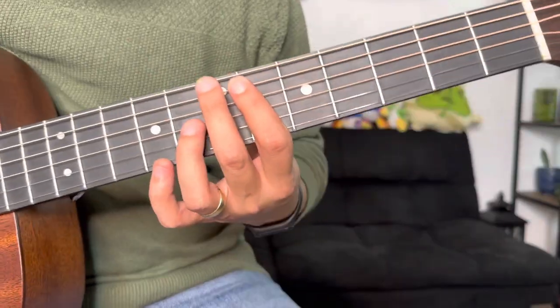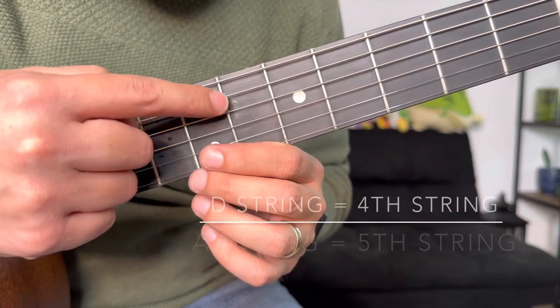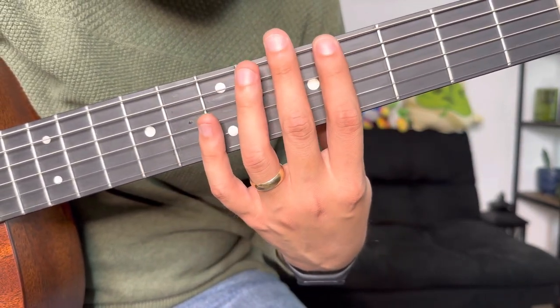You only need two strings to play this. Y'all are gonna use your D string and your A string, which are these two right here. All the other ones you're gonna mute with your hand, so you're gonna block them while you're pressing on these two.